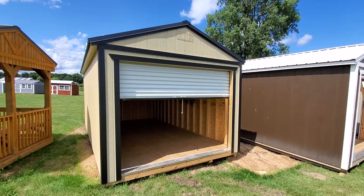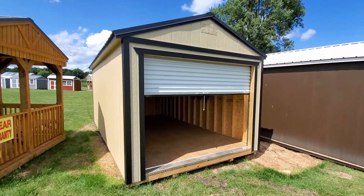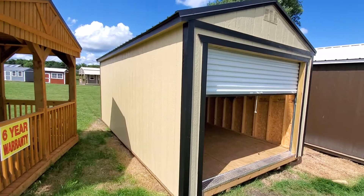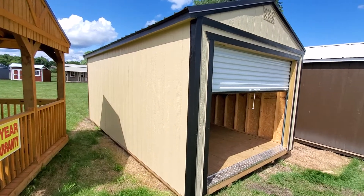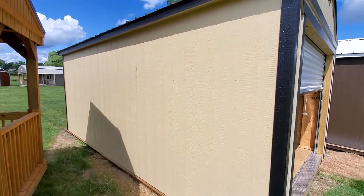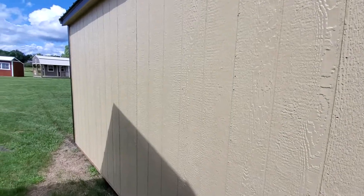Hello and thanks for tuning in. Prairie Built Barns of Fremont, Indiana would like to give you a virtual tour of this brand new 12 by 20 utility shed that just hit the lot today, Tuesday August 4th. The paint color on this utility shed is tan, it has a 30-year metal roof in the color of black.